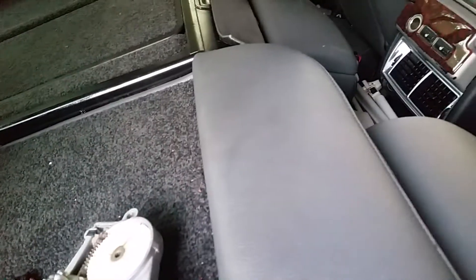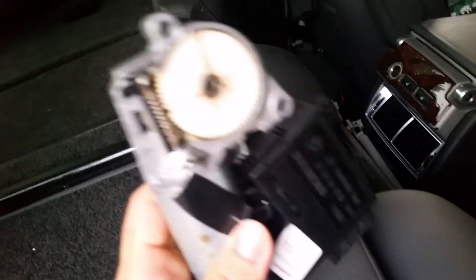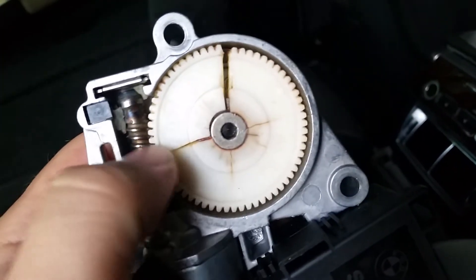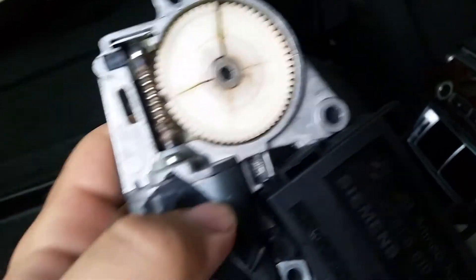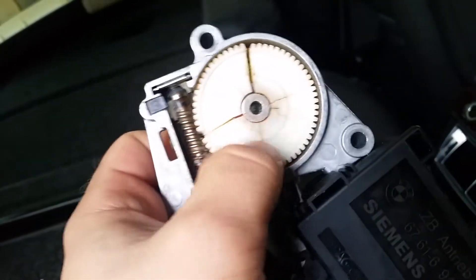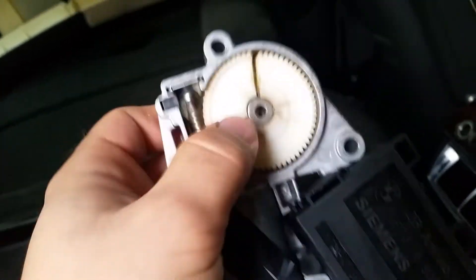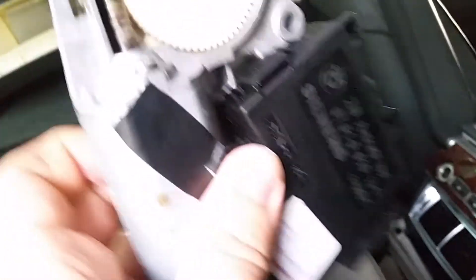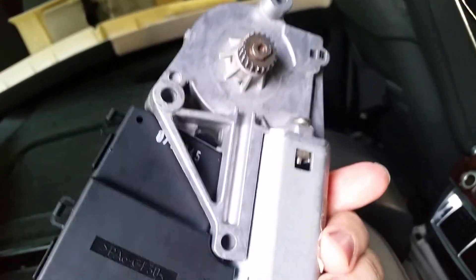When you pop this open, there's like two holding things. Here's the previous one that I took off — see, the gear broke. There's no way you can take this off to replace the gear. I tried taking this off, and as you can see, there's no way. You will have to buy the whole thing, the motor, and they're quite expensive.